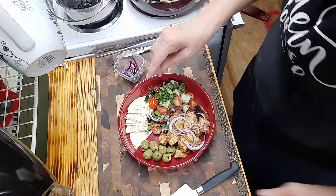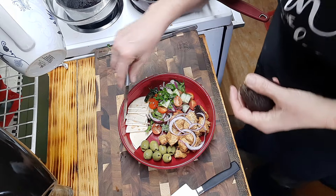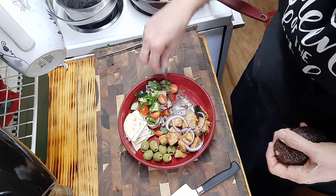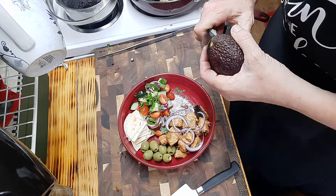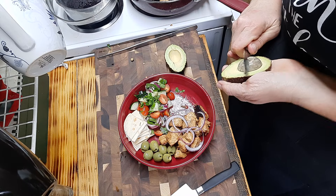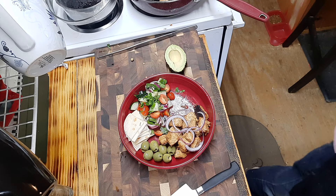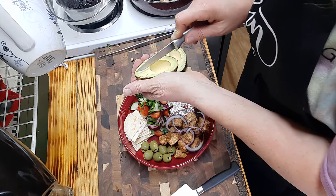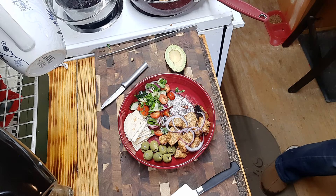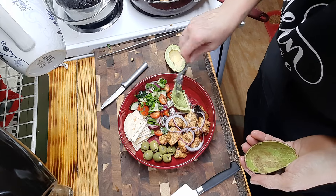Now we're going to serve our sides. Oh - I did forget one thing - I'm going to add half an avocado for both of us. I'm going to come down the middle, pop it apart, remove the seed, come down and make my slices nice and neat, then come back with a spoon on the edge and nicely remove - how beautiful are those avocado slices?